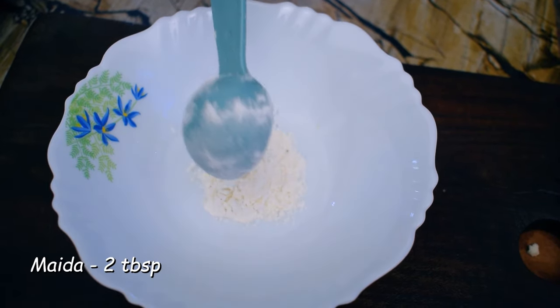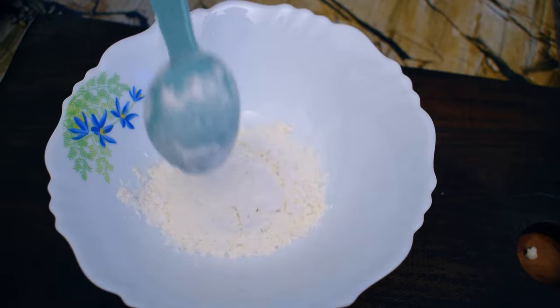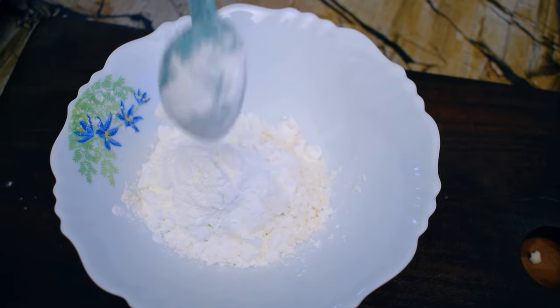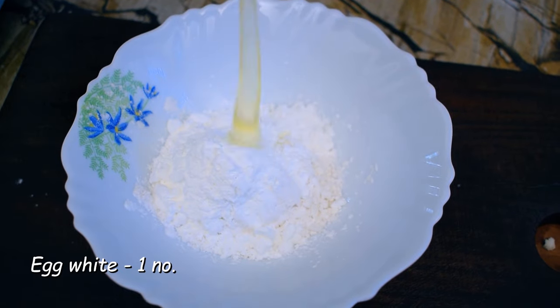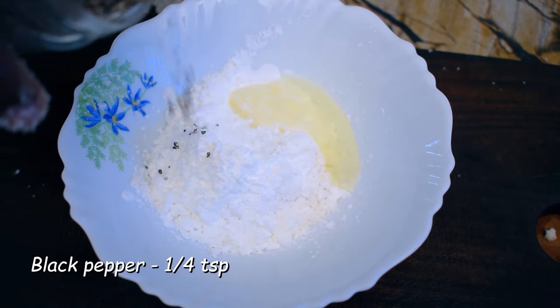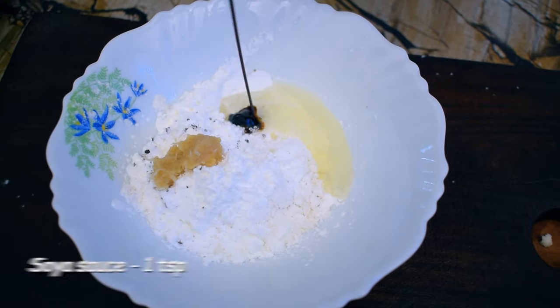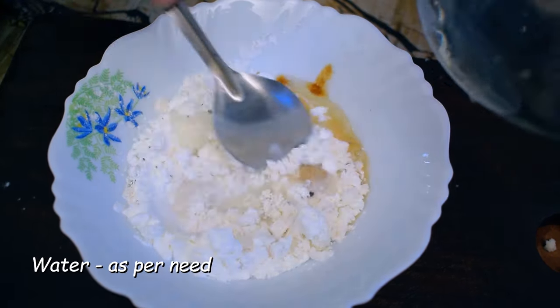We add 2 tablespoons of corn flour. Then white pepper, ginger garlic paste, and soy sauce. This is how we mix it as well.